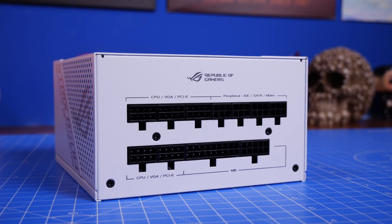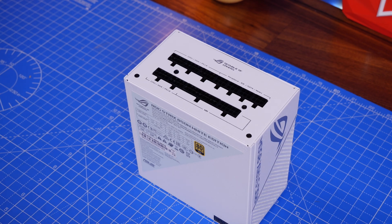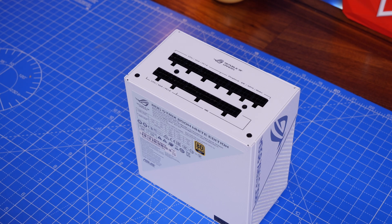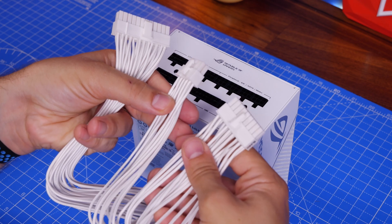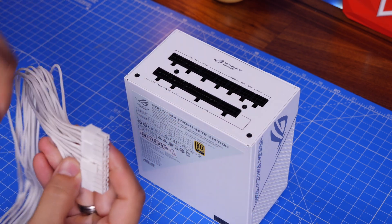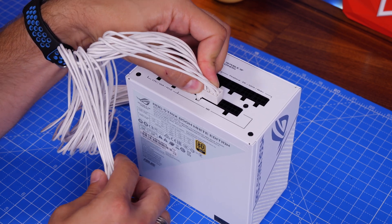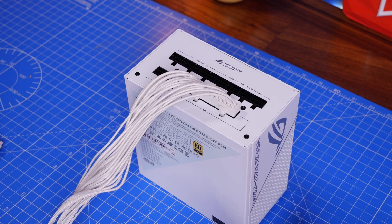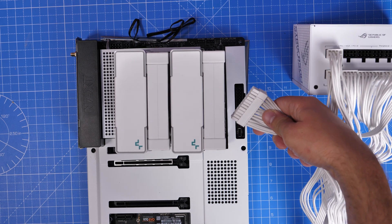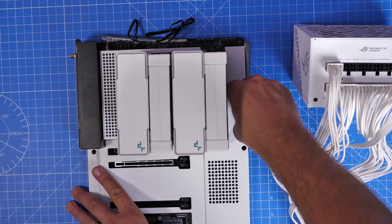Here's a close-up of the connector panel on the PSU, labelled motherboard, CPU, VGA, PCIe, SATA, peripheral, IDE and Molex — some are interchangeable, so CPU and PCIe go in the same socket. The 24-pin motherboard cable is the most critical; your PC won't boot without it. The large end goes to the motherboard and the split end goes into the PSU at the MB port. It can only go in one way due to the clip, and you plug it into the right-hand side of the motherboard. I'm demonstrating outside the case for clarity.